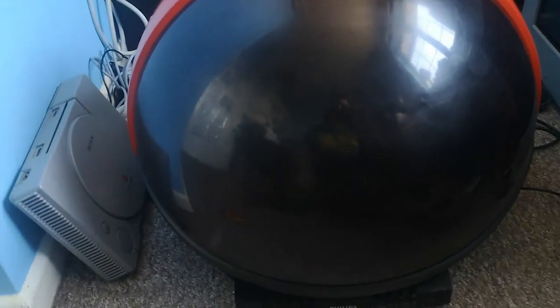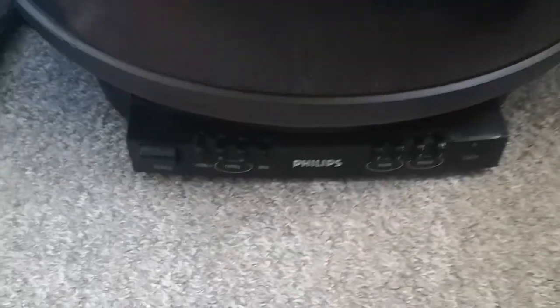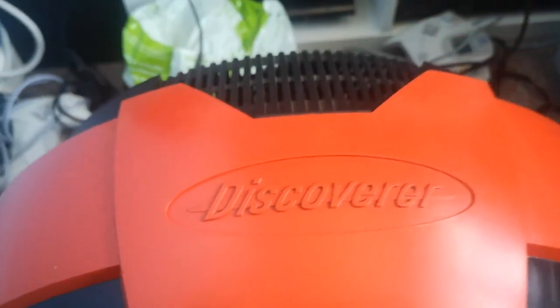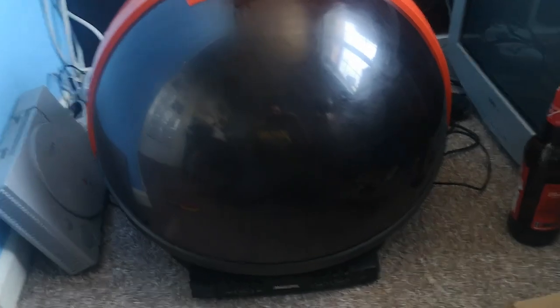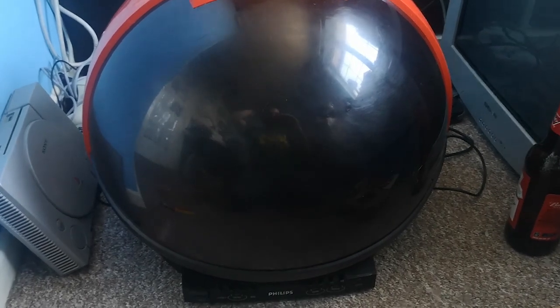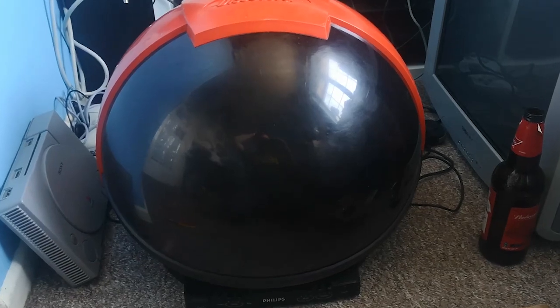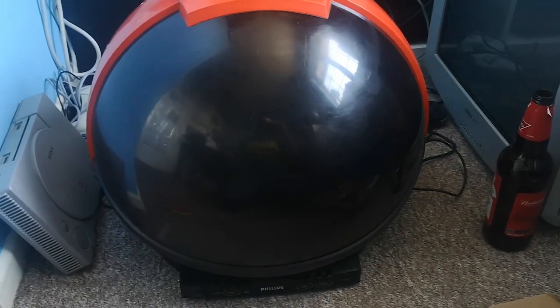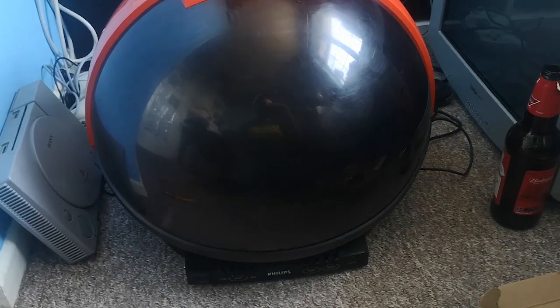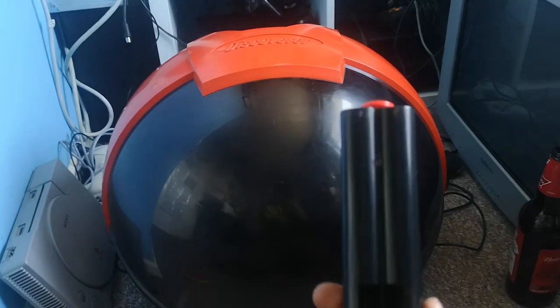Hello guys, welcome into the gaming cupboard for a bit of an unboxing, because I've recently acquired this little bad boy, which is a Philips Discoverer. I got this from Facebook Marketplace — originally it was advertised as free, however because of the amount of interest the lady had in it she decided to ask some money for it. It cost me all of 20 quid, and because I was first to contact her she gave me first refusal. It came with the TV and also the remote control.